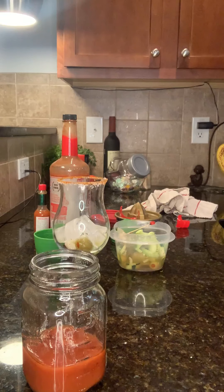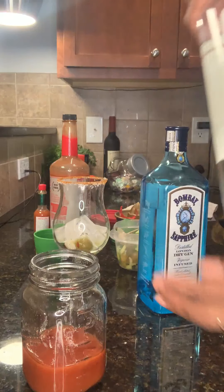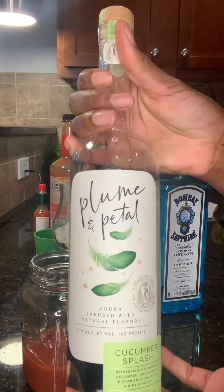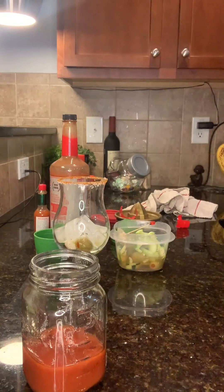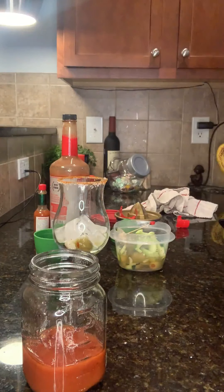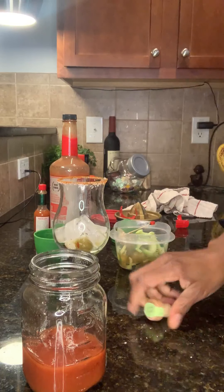It depends on what flavor you want. I'm trying something new — since I'm doing a vegetable version, I'm going to use this cucumber vodka along with Kettle One. Put just a small amount of each.